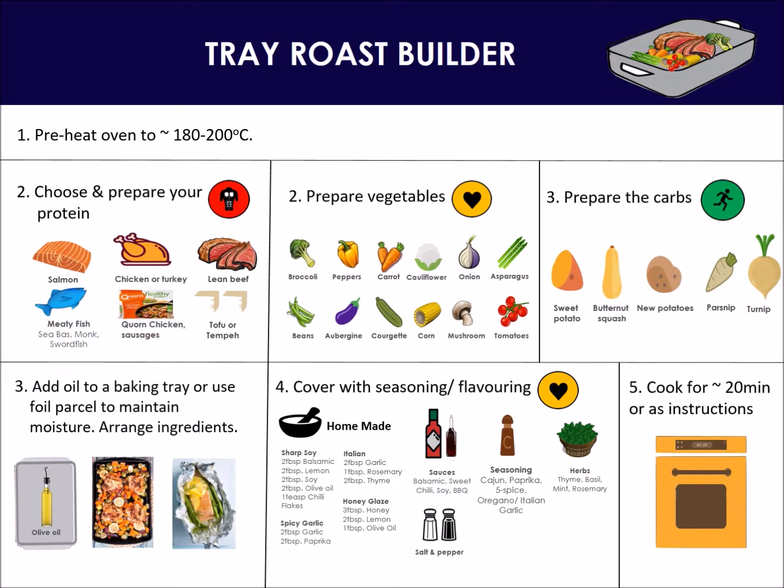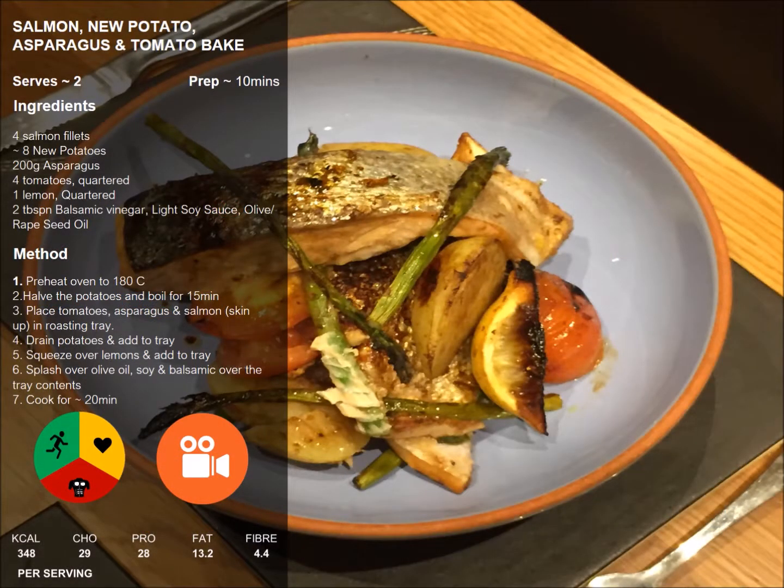Whilst the oven is preheating, prepare your lean muscle from protein, health from veg, and fuel from root vegetables. The salmon provides omega 3, and the tomatoes and asparagus provide a range of health benefits.